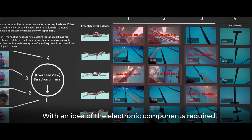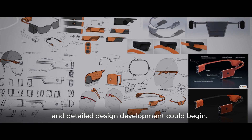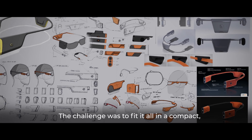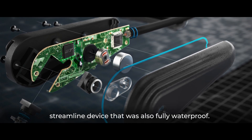With an idea of the electronic components required, a schematic plan could be drawn up and detailed design development could begin. The challenge was to fit it all in a compact, streamlined device that was also fully waterproof.